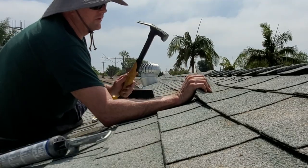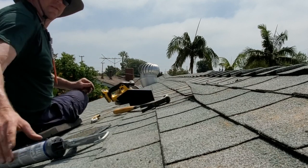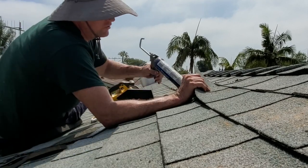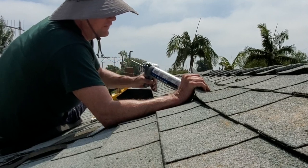You want to try to make sure you use all the nails in the same spot. This one's got a couple of little holes in it, so just to be safe, I'll go ahead and put a little bit of tar underneath there.